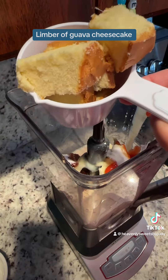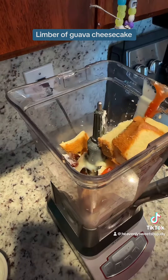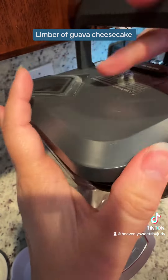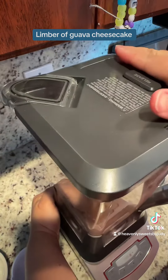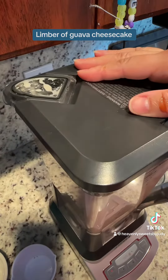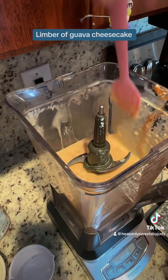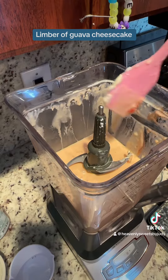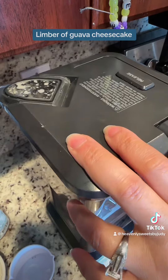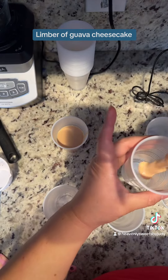My husband loves guayaba, so. Here I used one cup of pound cake — it doesn't matter what pound cake you want; you can use Entenmann's, Sara Lee's, whichever one, or you can even make pound cake if you want and use that. You're gonna blend that all together and, just like with a stand mixer, stop it and make sure you get all those bits of cream cheese and guava well combined with all your mixture.